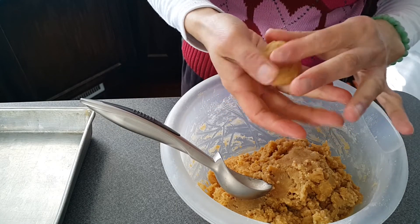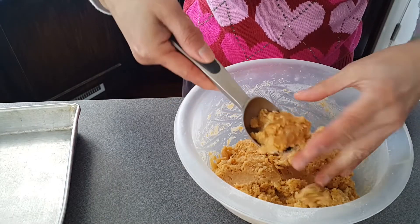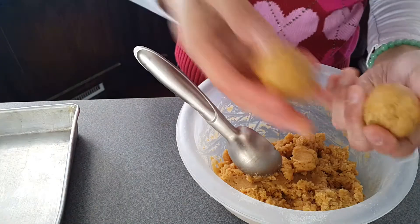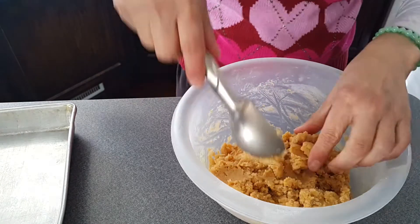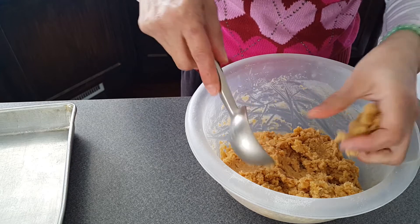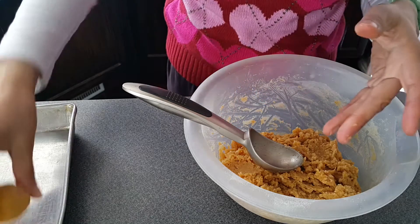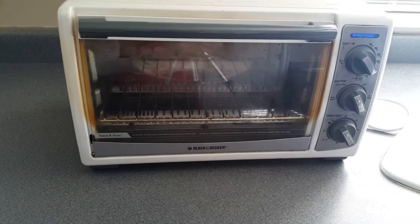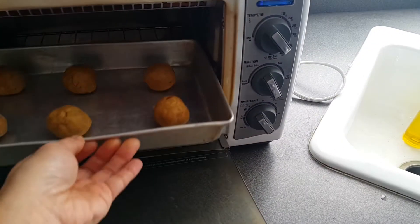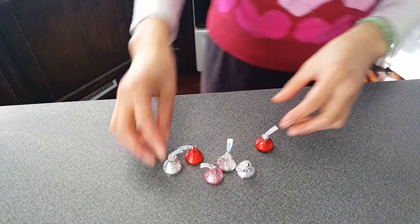I'm just going to bake the cookies in my toaster oven because I don't have much time. I'm baking just enough to put in a pretty little box for his gift. Make sure the ball sizes are roughly equal so they bake evenly. I think the ice cream scoops are a little too big but it's okay — I'll probably make six of them. The toaster oven has been preheating to 375 degrees and it's going to take 10 minutes to bake them. Let's put them in!